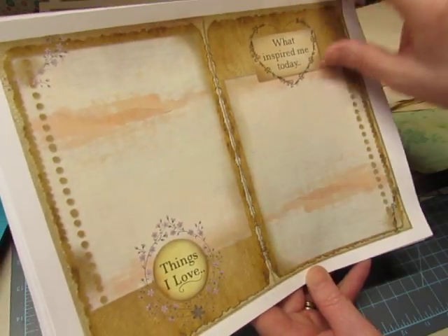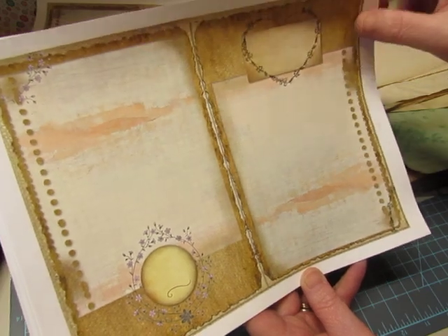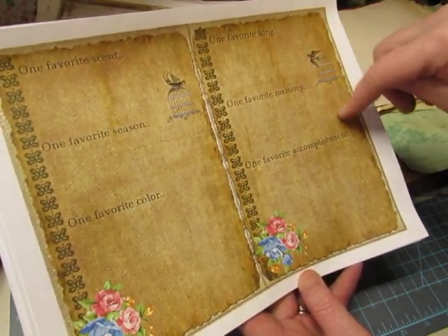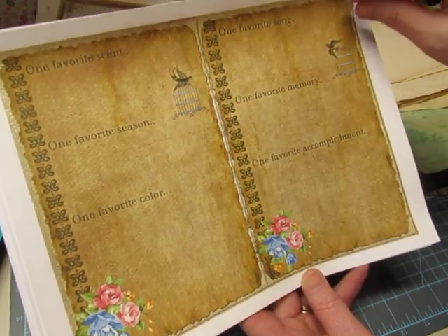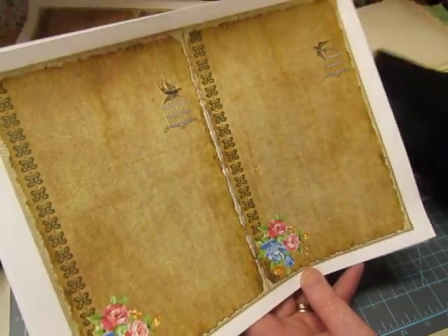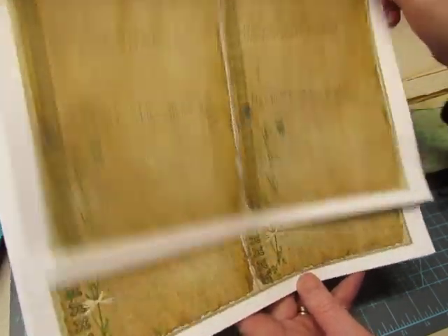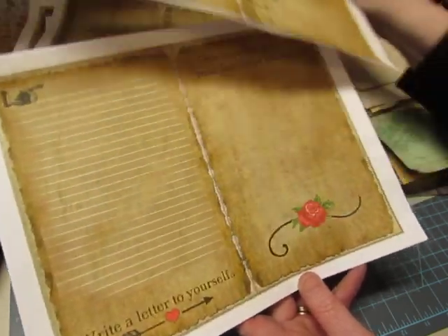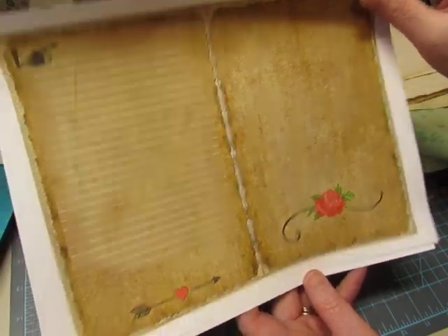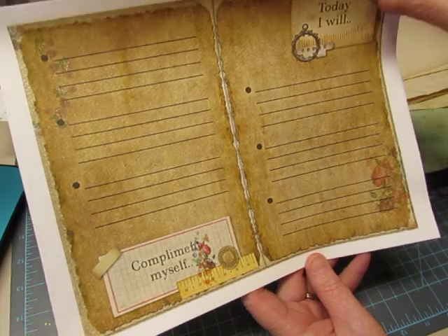More prompts include: what inspired me today, things I love, one favorite song, one favorite memory, accomplishment, scent, season, and color. And then write a letter to yourself, compliment myself — that's hard to do, isn't it — and today I will. In addition to the nice prompts, they're just beautiful pages to write on.